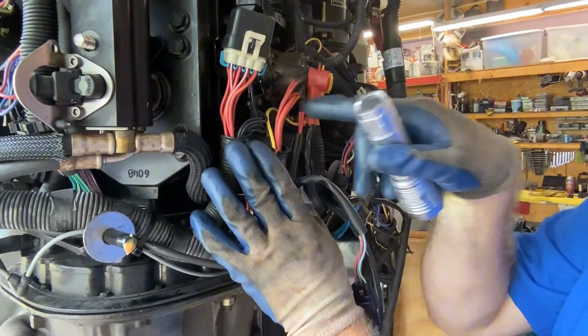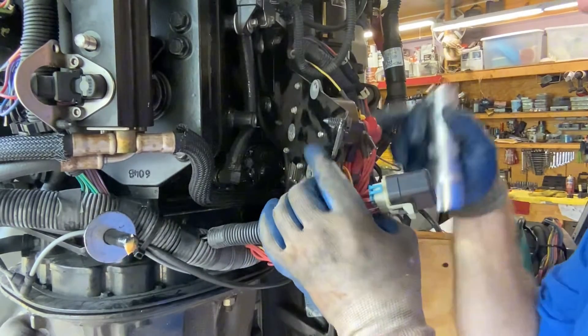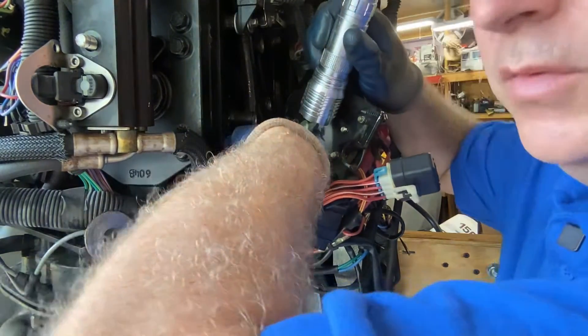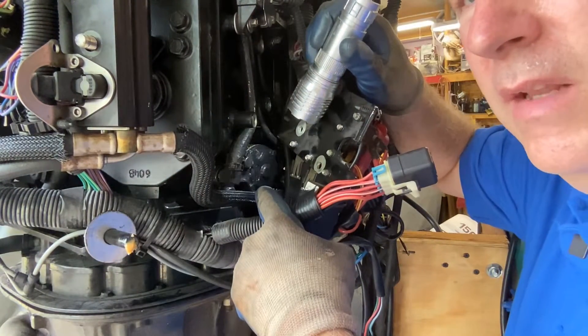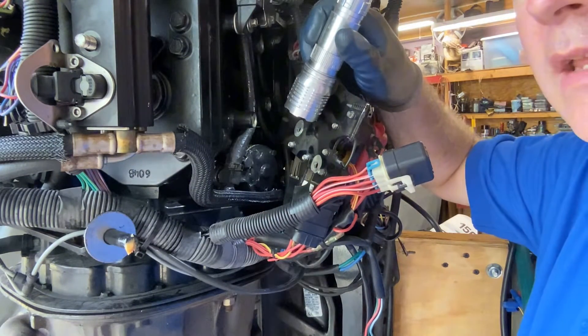So our poppet valve assembly is behind our relays. There are three bolts that come out, and then it's back inside here. There are four bolts for our poppet assembly right inside here — this cover. We will go ahead and remove that cover and see what it looks like inside.